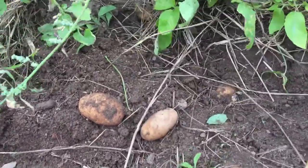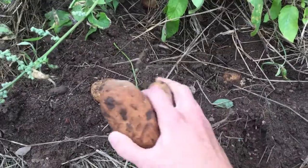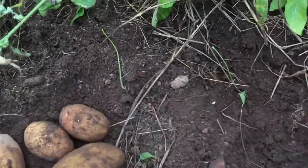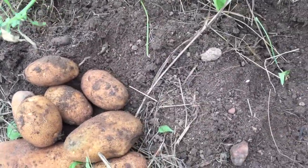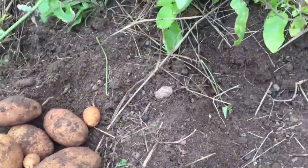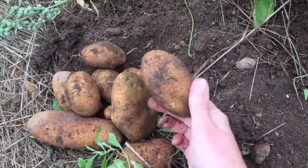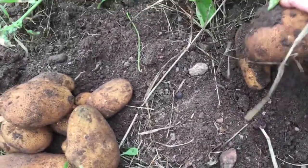So here we've got beds that were covered in hay, straw, and compost. Lots of pretty good sized potatoes. We've never planted potatoes at this house before in this garden, and when we planted potatoes in the past they were all teeny tiny — this was probably the biggest one we would have gotten. But now we've got some really good sized potatoes, so it was definitely worth it for us this year to plant these potatoes.